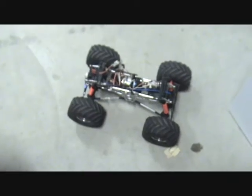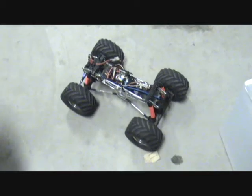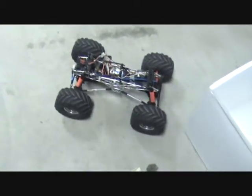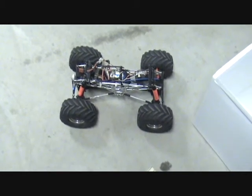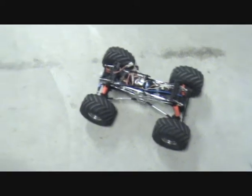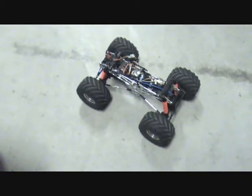Hello everybody. I'm going to do a little compare and contrast here. I have a Wheelie King converted into a rock crawler — it's got a 75 turn motor in it, and I'm going to show you what this one can do. There's full speed right there, so it's a little slow. I'm going to put the 45 turn armature in this thing and see how much differently it performs. I'm going to use the same can so that way there are no other variables.